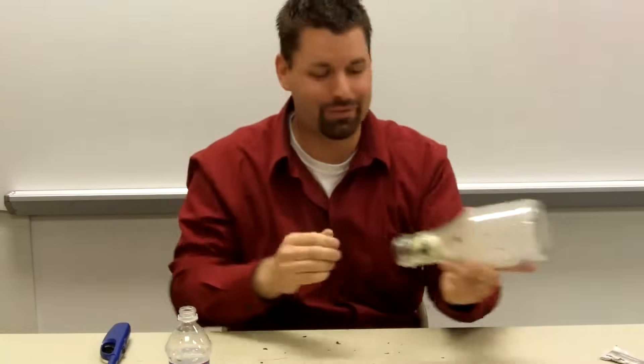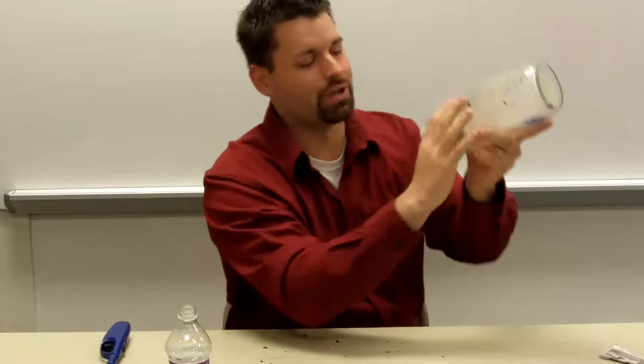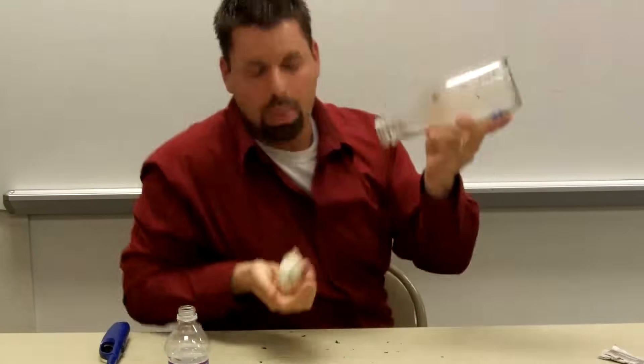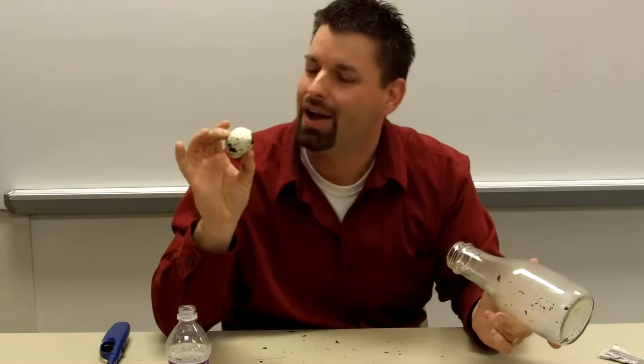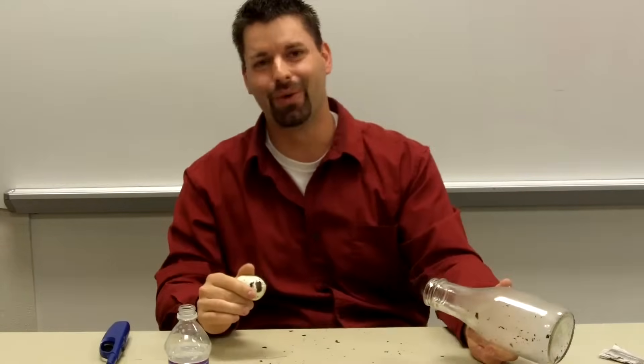So how do I get this out scientifically? I have to push air behind the egg to increase the pressure. Here we go. A mouth full of charred newspaper, but it tastes so good because it's science and that's air pressure. Thanks for watching.